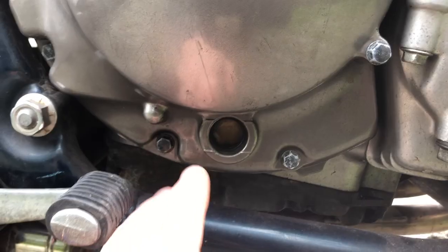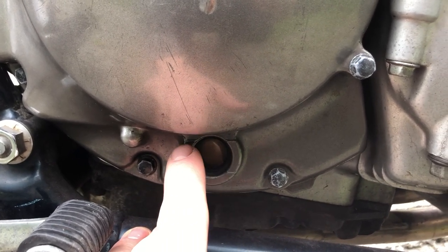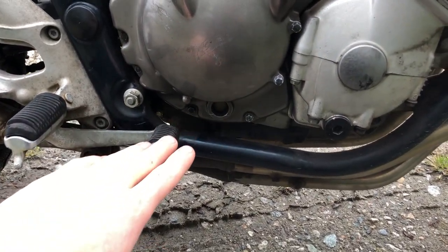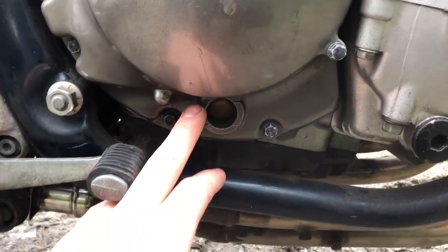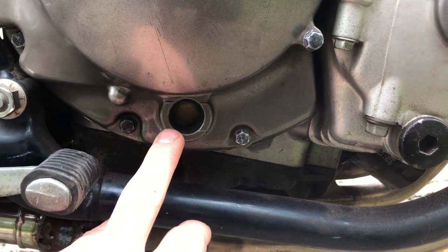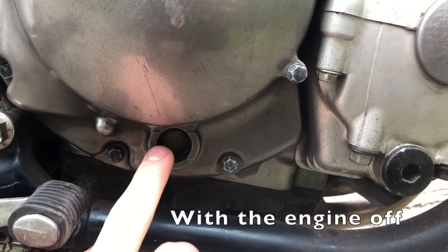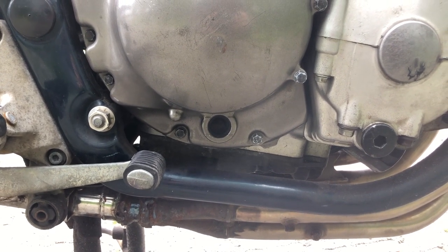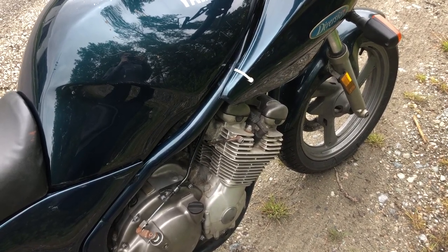Next, let's check the engine oil level. Here at the bottom of the clutch cover you have an oil sight glass — the lower limit and the upper limit for the oil level. You should measure this on a level surface on the center stand. It can be hard when the oil is extra fresh and clean because it's hard to see, especially on these grimy old sight glasses. Have someone rock the bike left to right so you can find where the level is, then center it on the center stand. You're also supposed to check the engine oil at operating temperature — at least 10 to 15 minutes of running. This bike takes 10W40 or 20W40 oil.